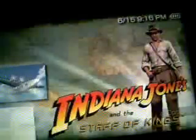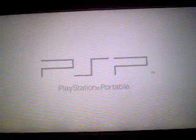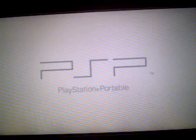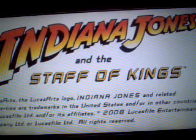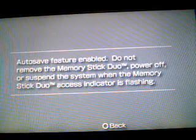Now let's try our PSP ISO again. There's Indiana Jones. You thought there was an error there, didn't you?